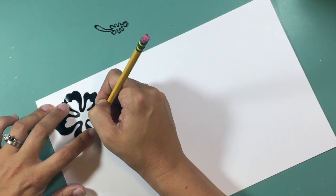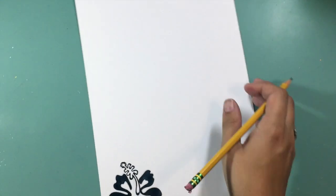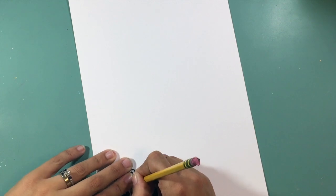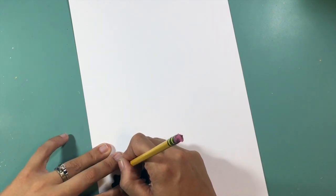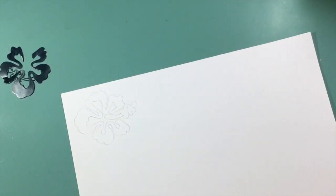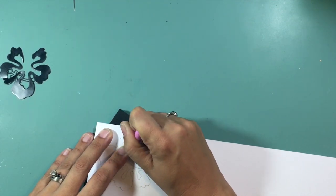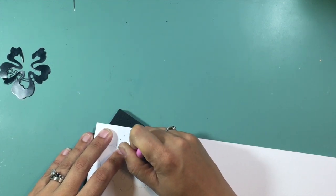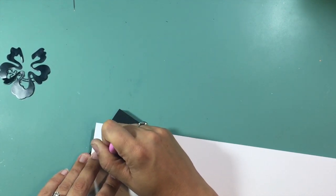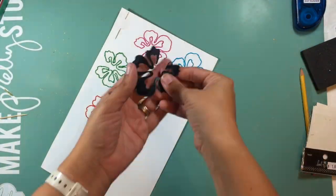Today I have added a couple of things not in my stash — this little Heidi Swapp stencil is one of them. I'm using it to create a template for some stitching. I put the stencil on white cardstock, sketched around it, and I'm poking holes all the way around. I'll do that five times because I want five Hawaiian flowers going across my layout, piercing holes evenly so the stitching will look like the tropical flower I want.